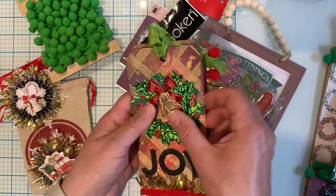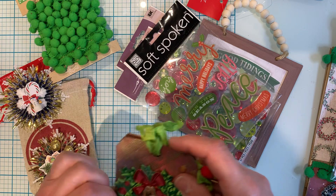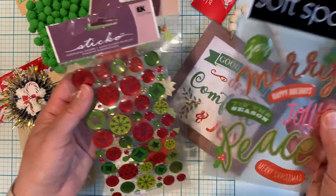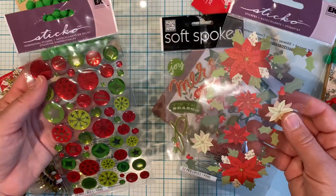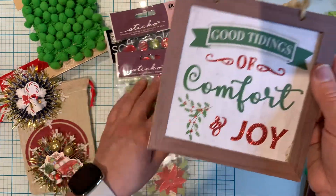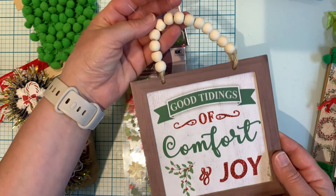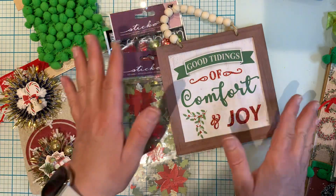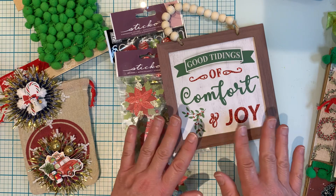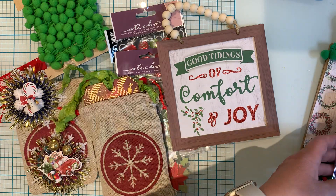I'm sharing some stickers as well. I went through my Christmas stash and figured I'll share some stickers that she can use for junk journaling, card making, or anything she sees fit. Plus I have this cute little 'Good Tidings of Comfort and Joy' decor piece that she could use for decoration, repurpose it for mixed media, or use it as a blank for mixed media. So yeah, that's my project share for you guys today.